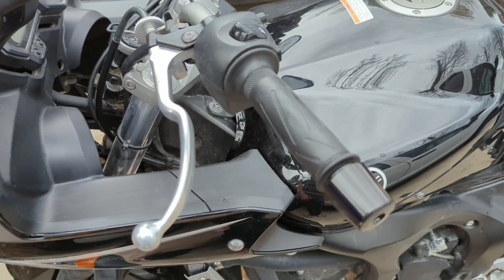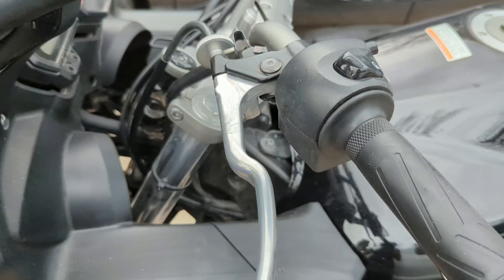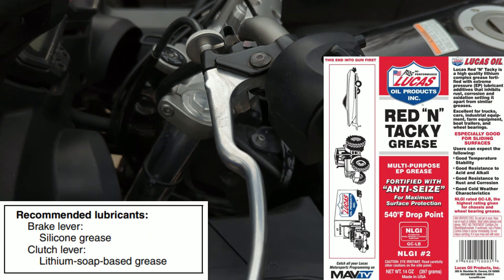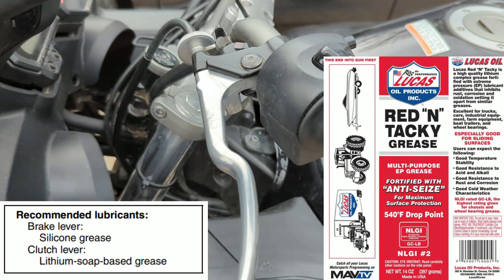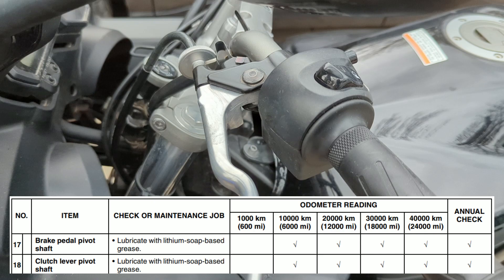Hey guys, today I'm going to be showing you how to lubricate your clutch lever on your 2008 Yamaha FC6. In the manual it states that you should lubricate the clutch lever with lithium soap based grease every few thousand miles or so, and one thing with mine is it's working just fine but it is a little gritty.